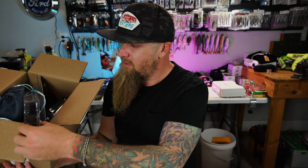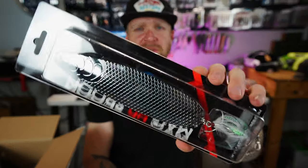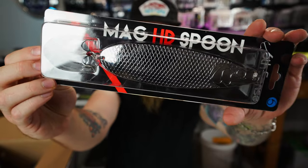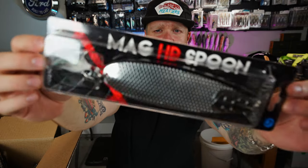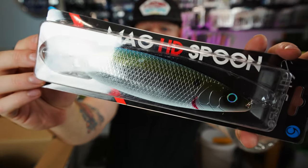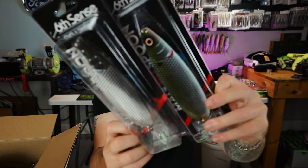First up out of the box — something I didn't have but wanted: a Magnum Spoon. I've never done any spoon fishing, but I'm seeing some of my homies smash them on these big spoons. Sixth Sense makes some really nice mag spoons. This is a big one — two and a half ounce, 170 millimeter. Maybe we could spoon for some big stripers; I've got some huge stripers on my lake. I grabbed a couple Magnum Spoons — this one is Shad Hammer, and that other one is Chrome Shad.